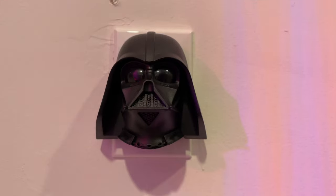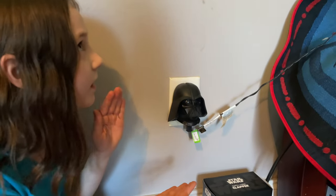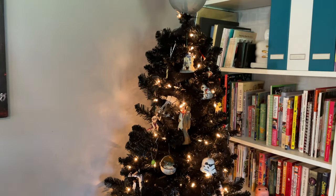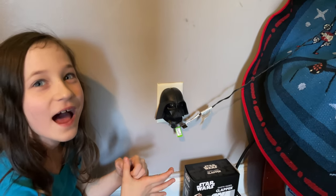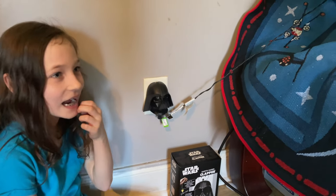So here it is in action and all its glory — the clapper. 'The force is strong in this one.' 'You underestimate the power of the dark side.' Here's our new Star Wars Darth Vader clapper, attached to our awesome Star Wars tree. It says 'The force is strong in this one' to turn the tree on, and 'You underestimate the power of the dark side' to turn it off. That is the best clapper ever. I love it.